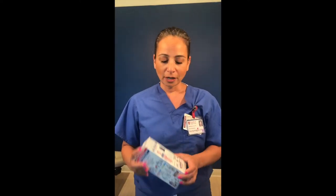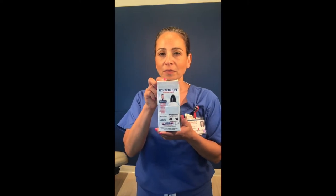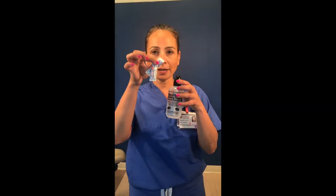You can get the saline rinse bottles from any drugstore. It'll typically look like this. It'll come with a bottle and two salt packets in it.